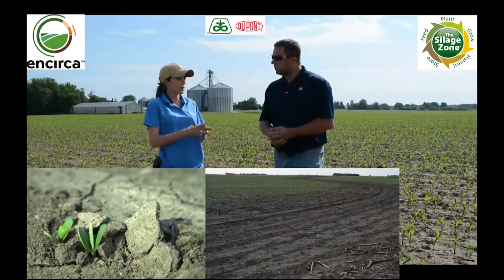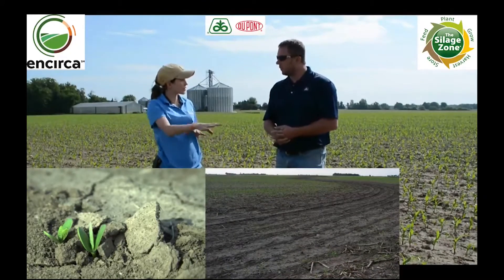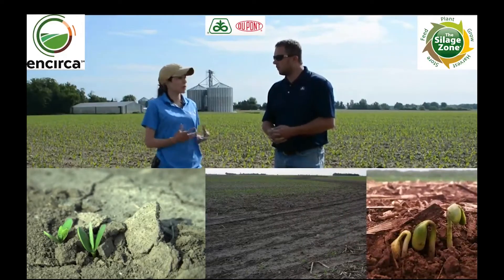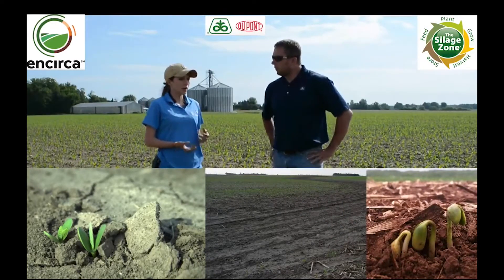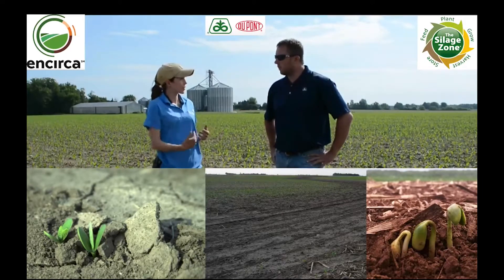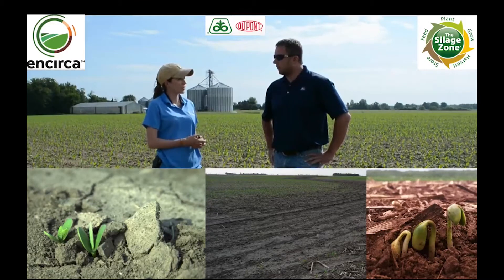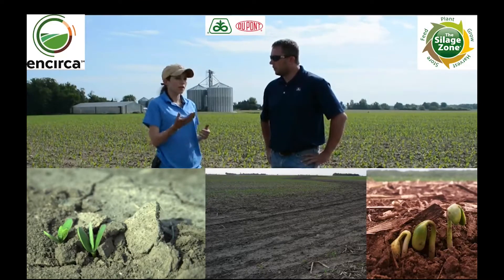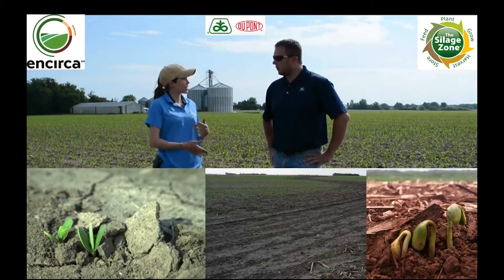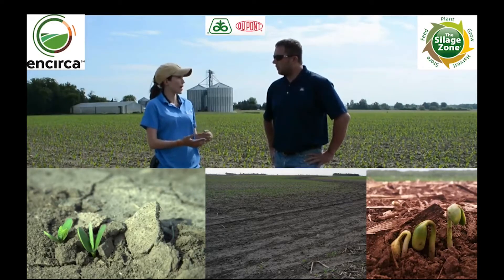Yeah, it really varies quite a bit by the health of the soybean stands. You've got to go out there and assess how even you're seeing those reductions — is it across the whole field or do you just have spots, and what percentage of the field does that make up? I'm also looking at the health of the seedlings: do we have plants that are going to thrive or plants that are going to peter out and eventually become thinner? The number I'm looking at for a cutoff would be around 70,000 to 80,000 plants. You get below that and now I'm going to start to question: do I need to replant?